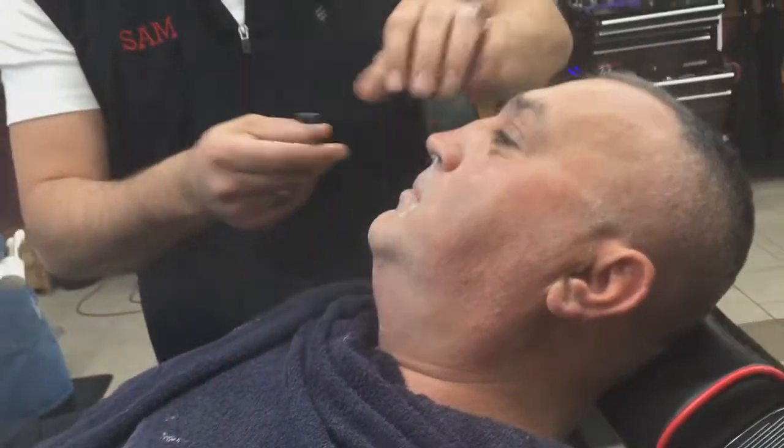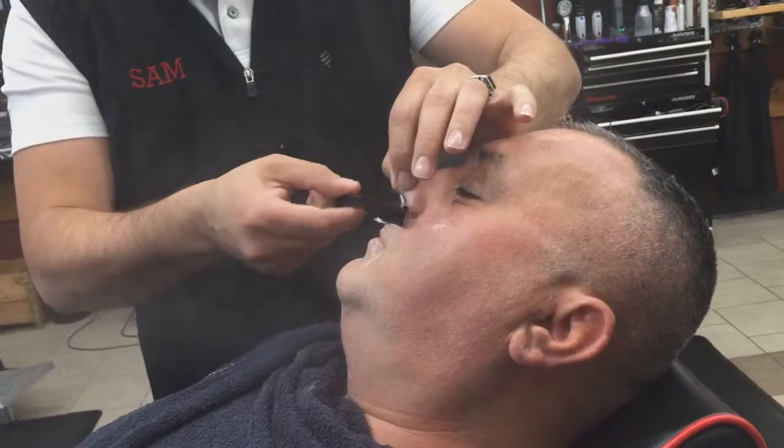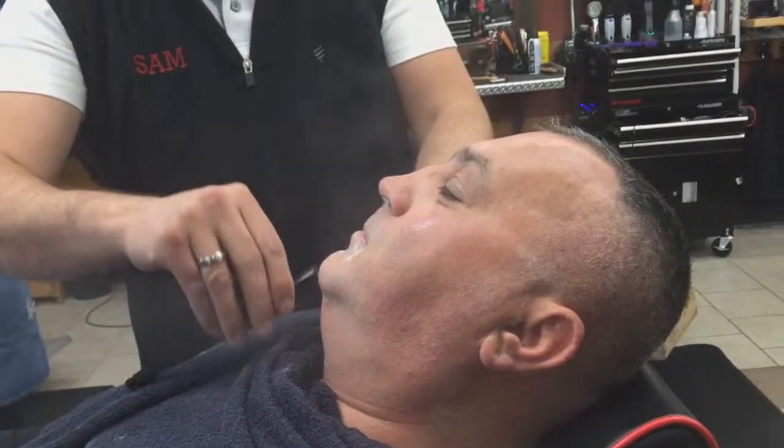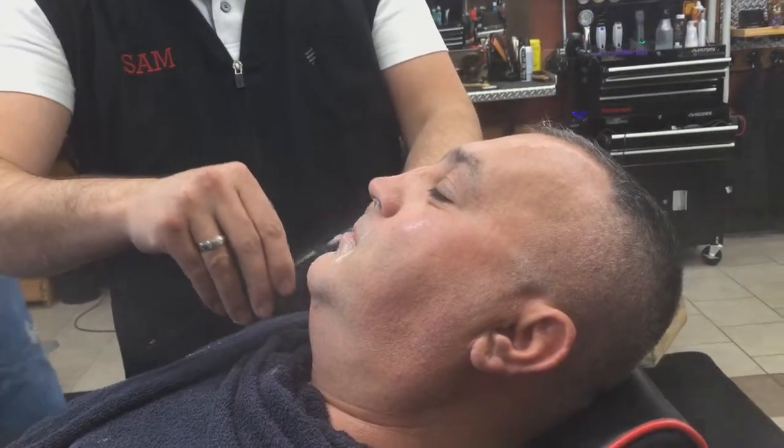Tell me if you guys want to see a hot shave from me, since I'm learning as I go every day. I think I want to show you guys my technique — let me know what you think.